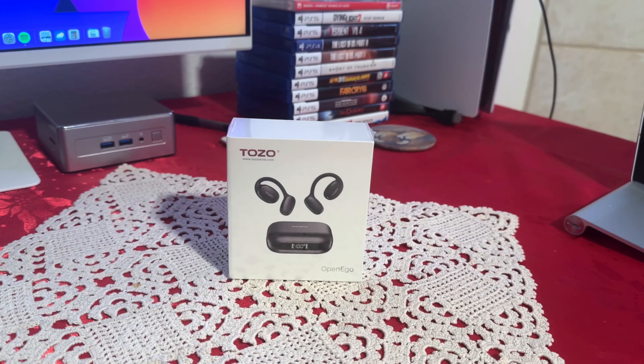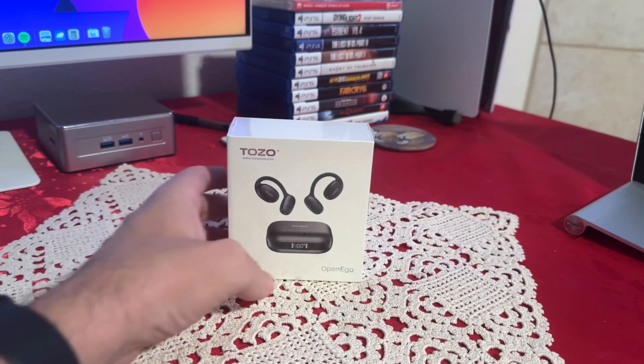Hello everyone. In today's video we're going to be looking at some headphones. What I have here is the Tozo OpenEagle True Wireless Open Ear Headphones. The company was nice enough to send me one of these for review.